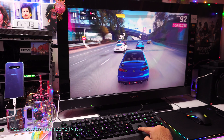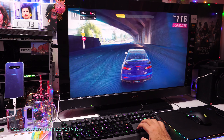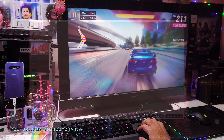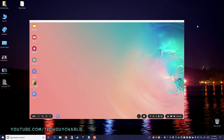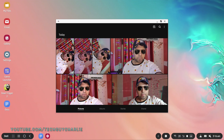I am glad this is no longer a Note 10 exclusive — the Galaxy S10 and S10 Plus also have this feature. The phone is connected to the PC through USB and the Samsung DeX software is running. This is Samsung DeX — our desktop with a couple of icons just like on a Windows PC, and you can double-click them to open up the application.